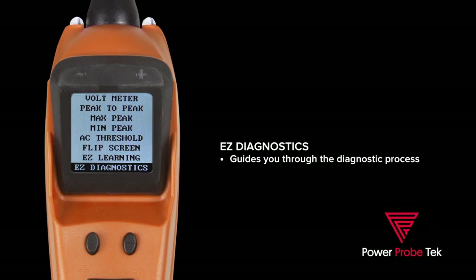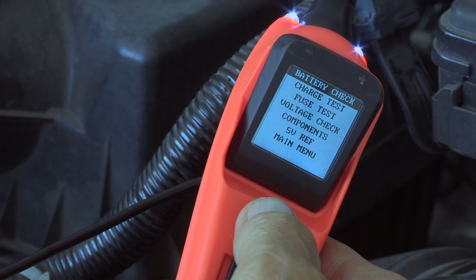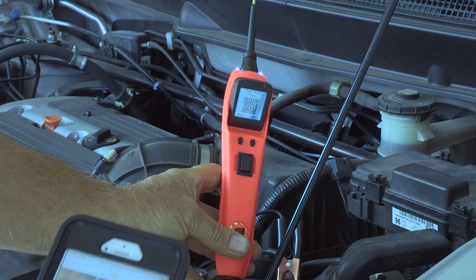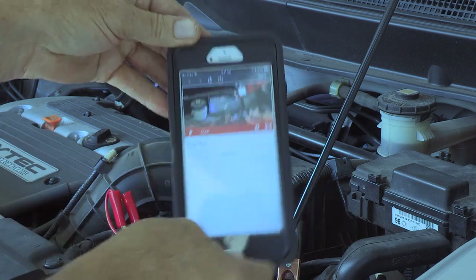The second new menu option is EZ Diagnostics. This is like having your own personal technician guiding you through the diagnostic process. When selecting this, you will have an option to scan a QR code. This links to a short video on how to perform the diagnostic test.